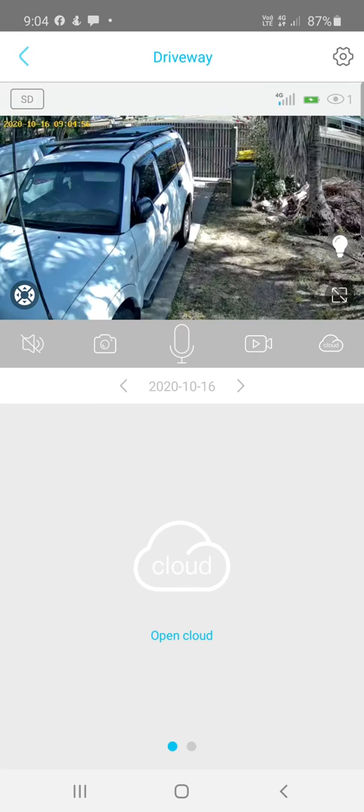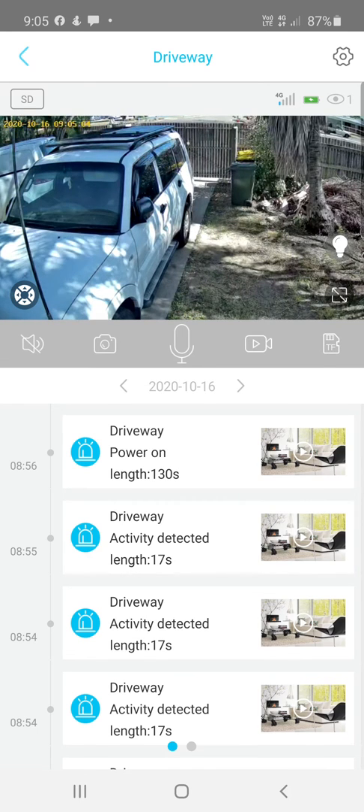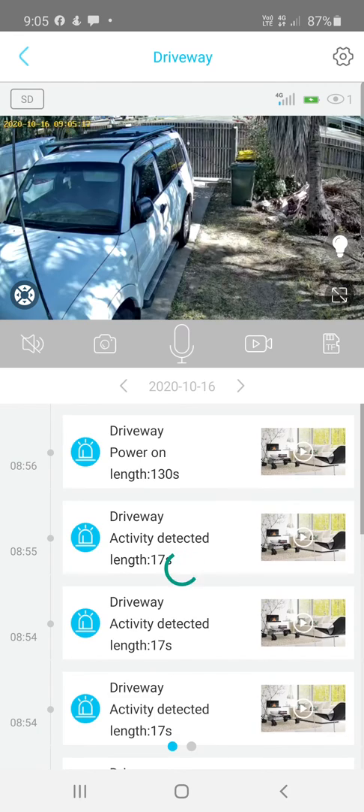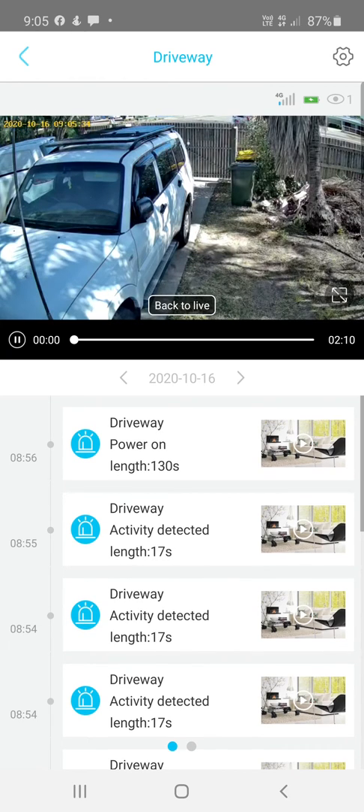On the gray bar, there's a cloud icon that switches between TF and Cloud. If you've got cloud storage set up, use Cloud and your videos will show in the cloud section at the bottom. If you're using an SD card or TF card (which is the same thing), all your recorded videos will appear there. You can click on any video to play it.